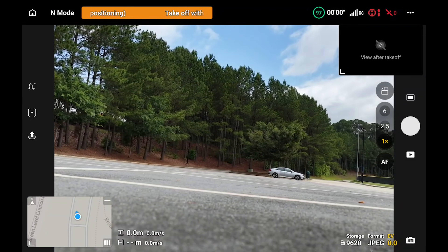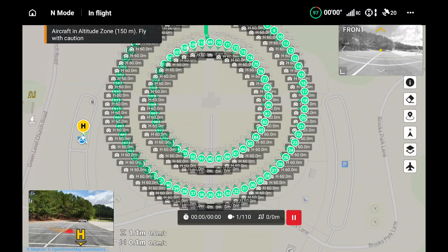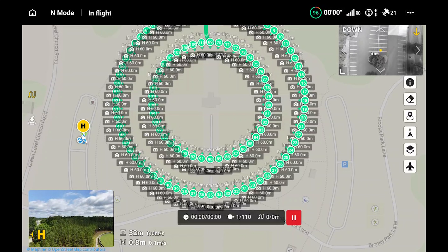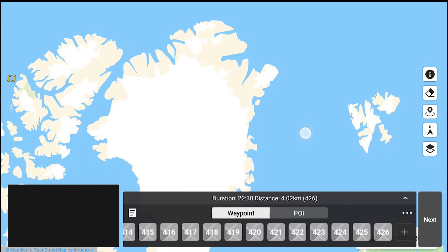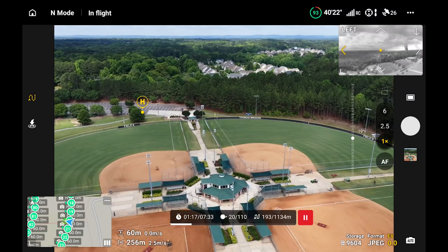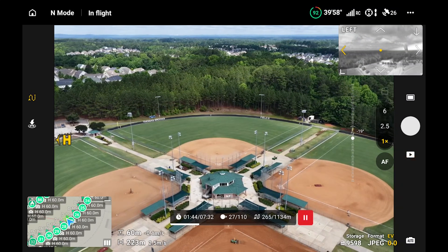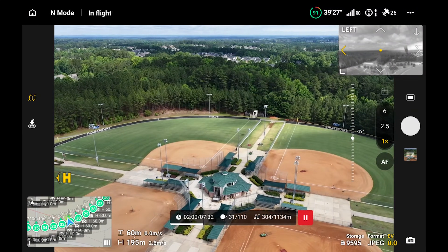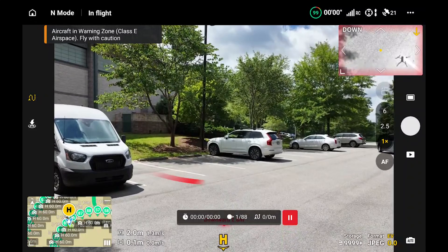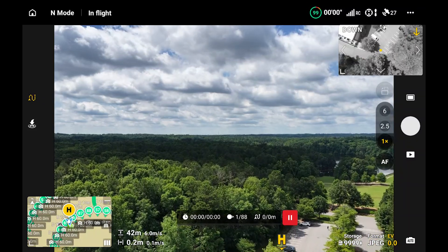Now let's talk about what actually happens when I fly this mission. I want to also take a moment to talk about the RC Pro 2, because one of the big problems with Waypoint Map on lower-end controllers is they don't let you fly a whole lot of waypoints. With the RC Pro 2, I was able to get about 400-plus waypoints. The original DJI RC got about 100 waypoints, the RC2 got close to 200, and the RC Pro 2 got about 450. It was a bit laggy, but I was able to get the mission loaded without it crashing.